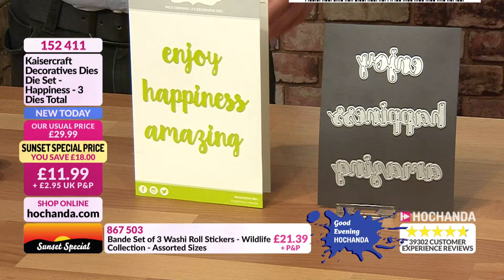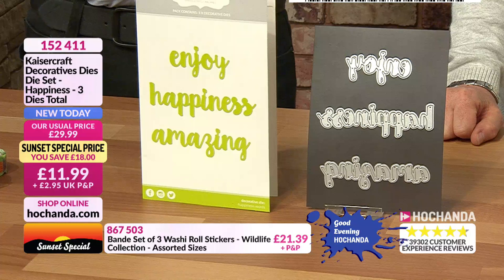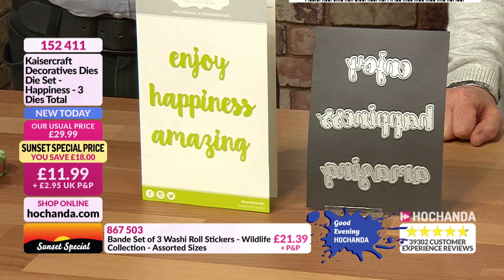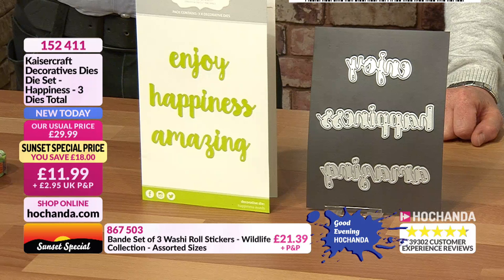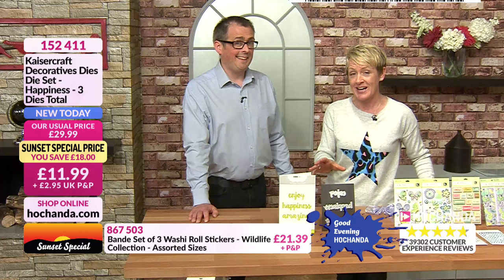You can see from the size how they'd stand out on a larger project, scrapbook page, canvas or home decor. You could also stamp them, get sticky ink on them, dip them in chunky embossing powder, heat and watch them melt. Saving 18 pounds — item number 152411. They're going very, very quickly — 40% saving — remember the price goes back up at eight o'clock. Sixty percent gone already.